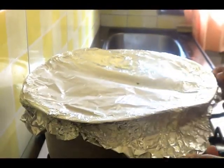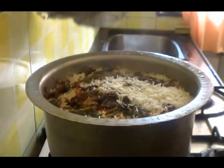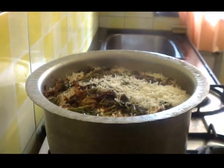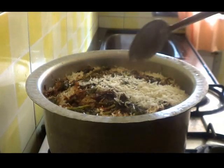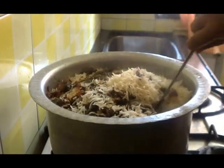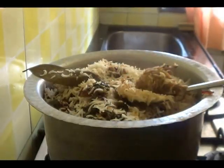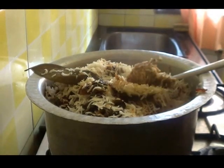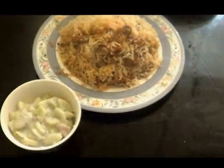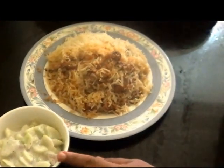The biryani is ready now. The rice is cooked and the chicken is also cooked. Our Hyderabadi kachay gosht ki biryani is ready, and you can serve it hot with raita.